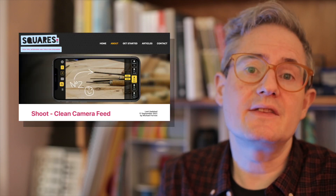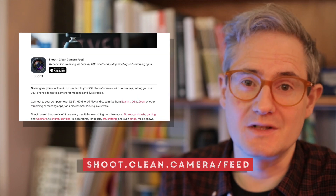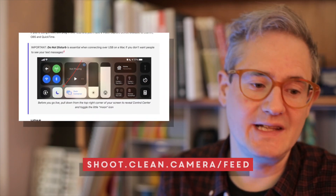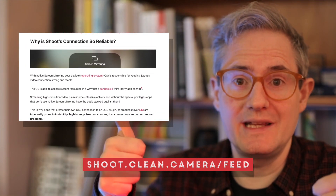You can get the Shoot app by going to clean.camera or shoot.clean.camera.feed, because it's called Shoot Clean Camera Feed. You need to search for 'shoot clean' in the App Store to find it. All right, good luck — let me know how you get on.